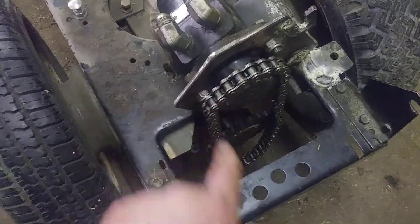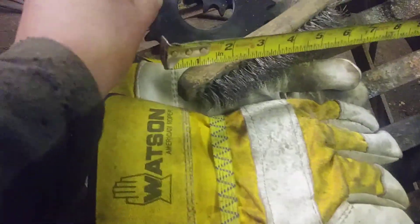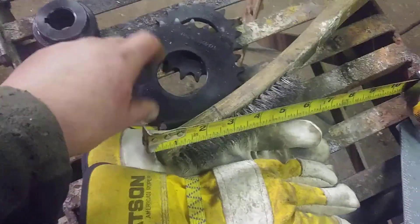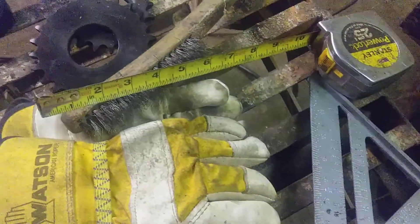I finally got my sprockets — they're weld-on sprockets. I probably should be using a stronger welder but it is what it is. Here are the two sprockets in two different sizes. I got two of each, and this time I got the correct number of teeth, so no problem.